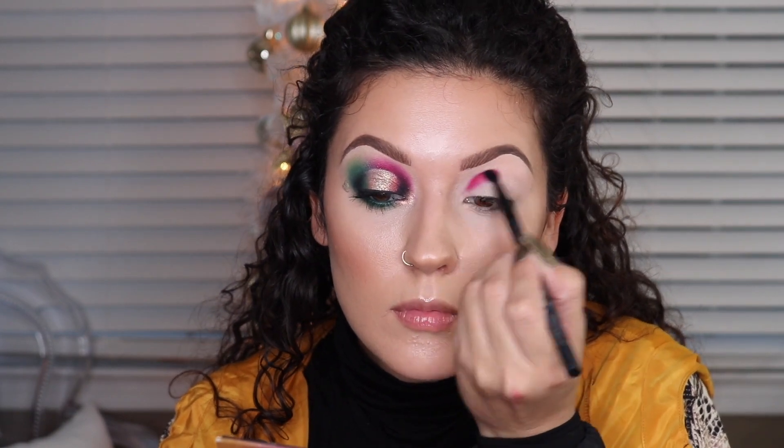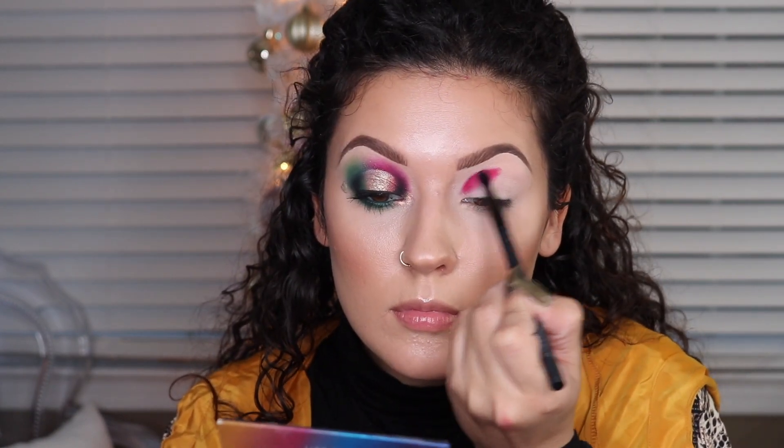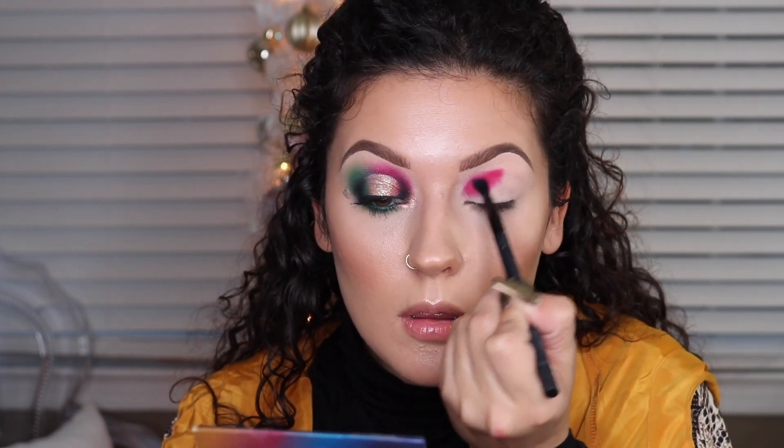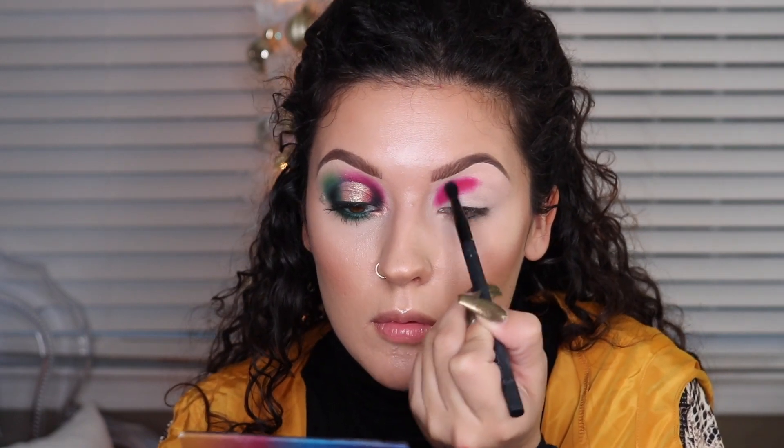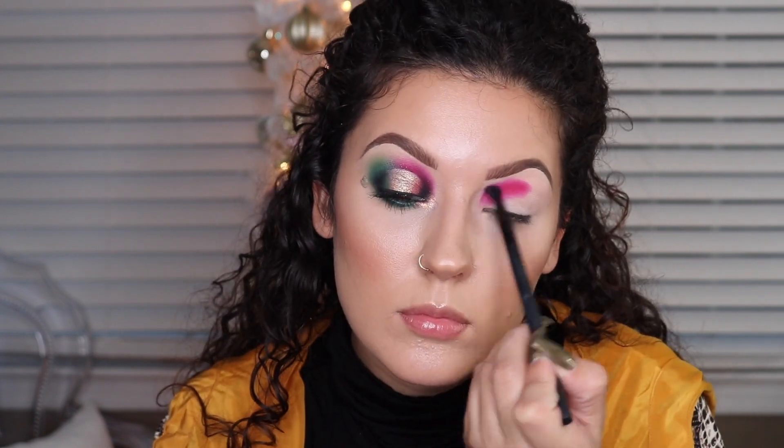I just want to let you guys know that originally in my head, this look was supposed to be red, green, and gold. But the color that I was using wasn't really coming off as red as I thought it was — it came off more of this pink color, so let's just pretend that it's red. I kind of realized I don't really have a good red eyeshadow in my collection, so that is something I need to pick up.